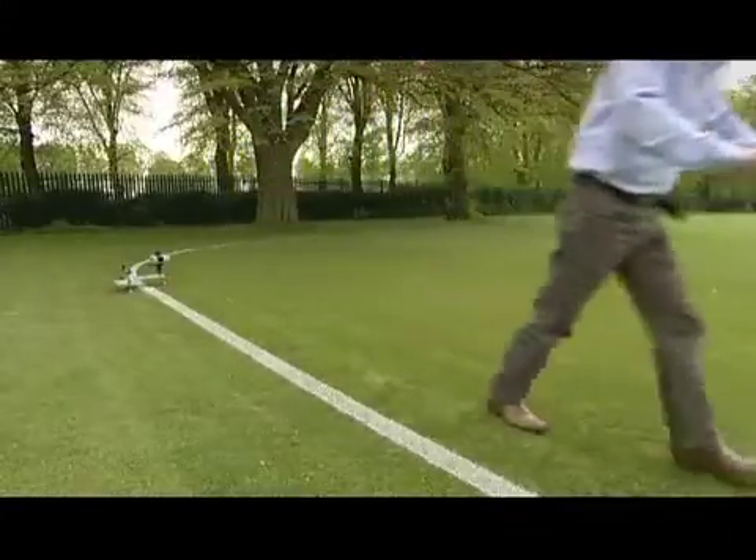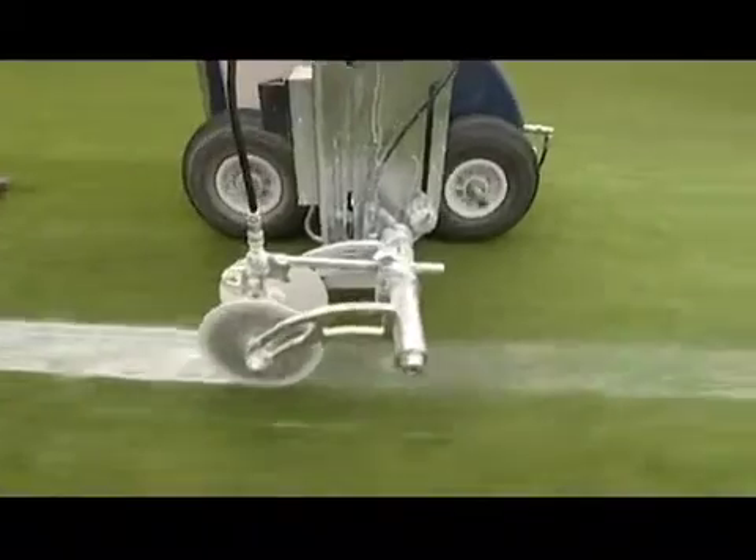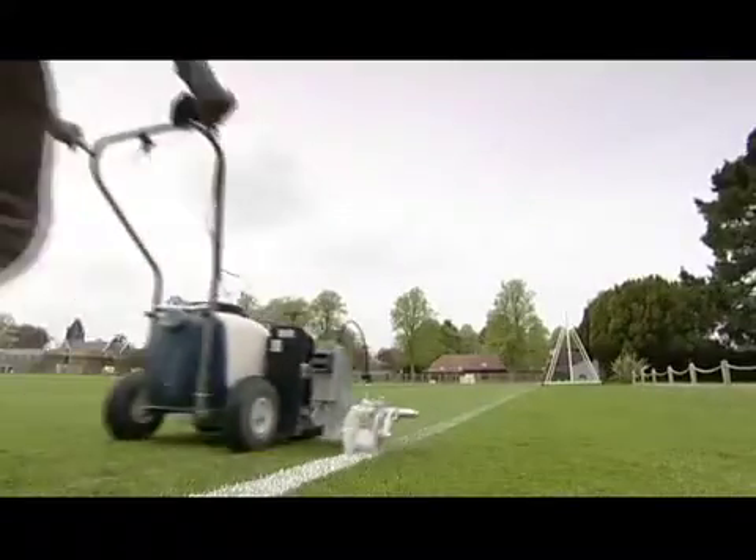Beamrider — line marking the easy way. Beamrider is the only system in the world providing automated laser-guided line marking.